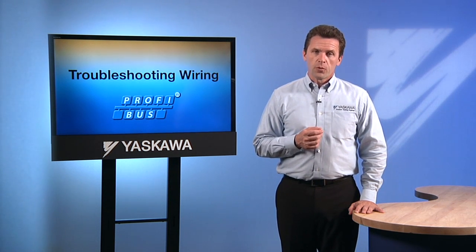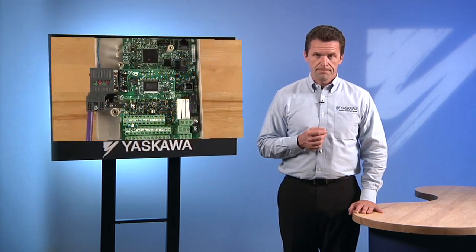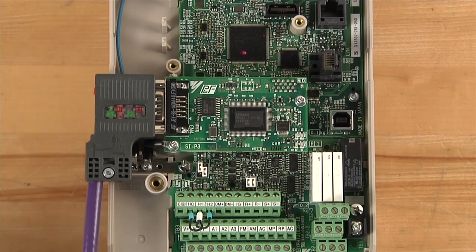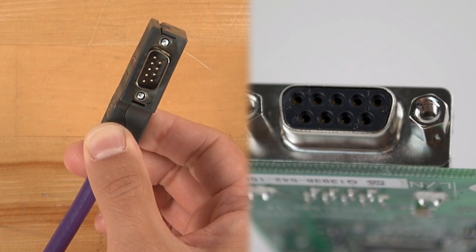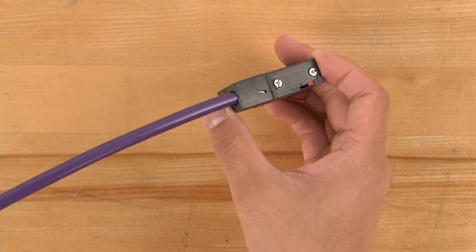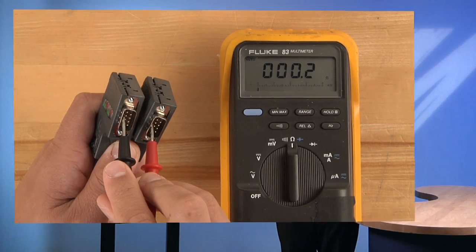The wiring of a PROFIBUS network can also be a source of potential problems and should be examined thoroughly as part of your troubleshooting process. Begin this process by checking all the network connections. A simple tug on a conductor is enough to tell whether it is securely attached. Also, check to make sure that each conductor is attached to the proper terminal of the DB9 connector. It is also wise to make sure that none of the cabling is broken within the cabling insulation. A basic continuity check of each conductor is likely to catch most breaks.